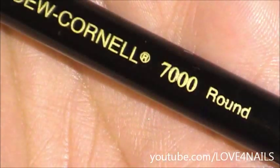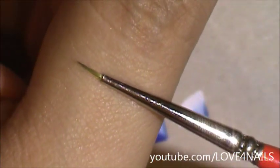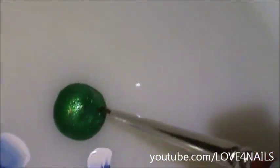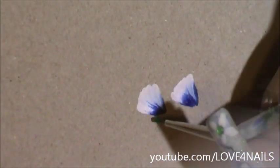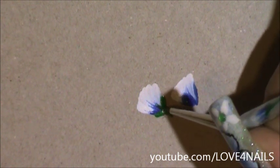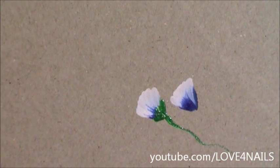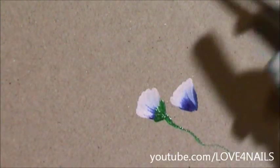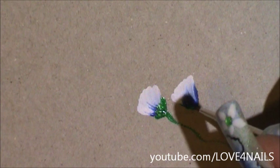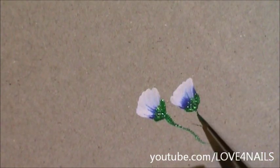Now using the same brush brand and size I used to outline the butterfly's body, I'm going to go in and create the stem for my flowers. Dipping in the green, I'm going to create a letter V and then a couple of little stripes in the center and then a long stem. I'm going to do the same exact thing to the second flower — the V at the bottom, a couple of stripes, and a long little stem connecting to the original one.